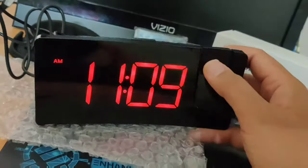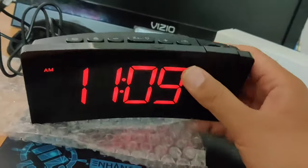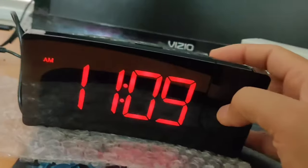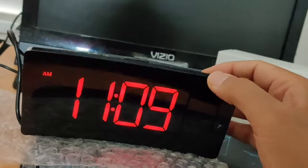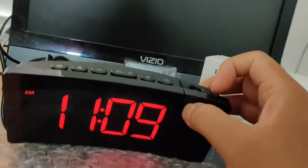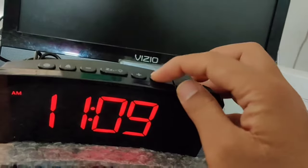A nice thing about this clock is it even has a projection. Let me show you on the wall how it looks. You can see the projection here — you can point it to the roof, and while sleeping you just look up and the time will be visible. It's a pretty cool feature. You don't have to use the projection if you don't want to — you just turn it off using this key.